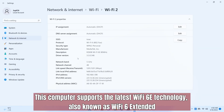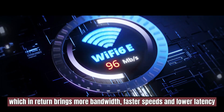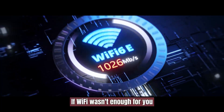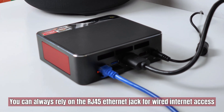This computer supports the latest Wi-Fi 6E technology, also known as Wi-Fi 6 Extended, which allows the PC to use the 6GHz band, bringing more bandwidth, faster speeds, and lower latency. If Wi-Fi isn't enough for you, you can always rely on the RJ45 Ethernet jack for wired internet access.